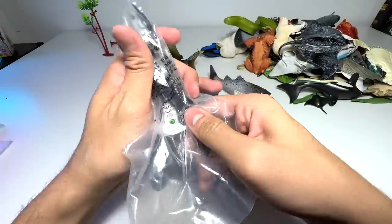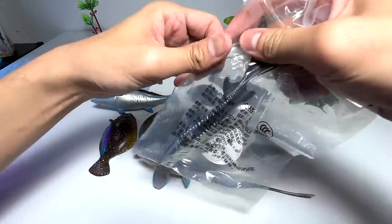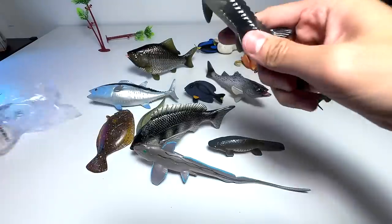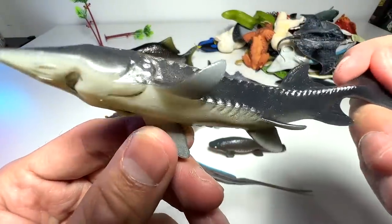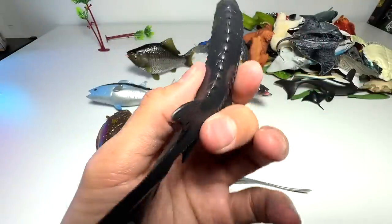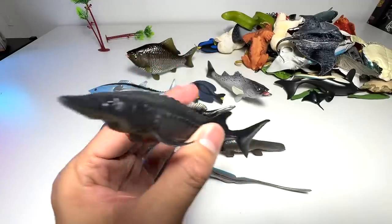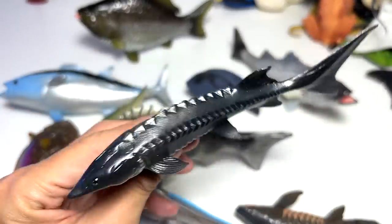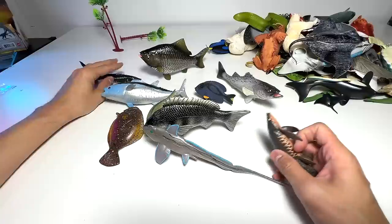What about this one? Okay, this one seems to be quite a nice figure. Let's get this one out. It seems to be somewhat related to a trout — I'm not too sure. It looks like this part right here definitely looks like a shark as well, very sharp looking, very cool. Let me do some research and let you guys know. This is actually known as a Chinese sturgeon, and they are actually critically endangered.